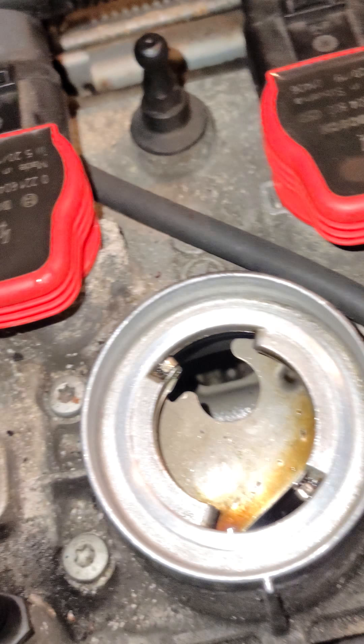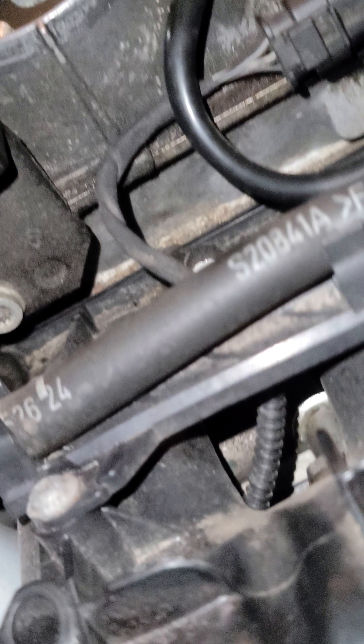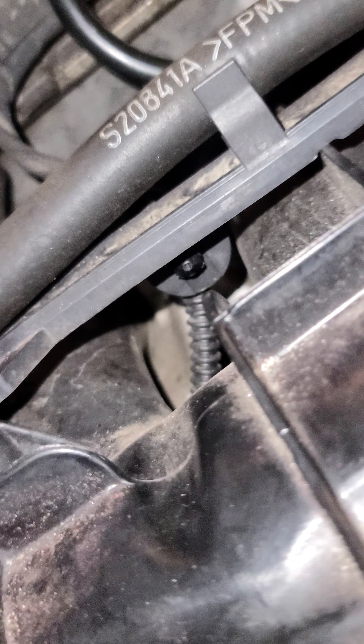So just wanted to show that you can clean this up real nice and good, and then this seal — it only goes on one way — you just put it like that.